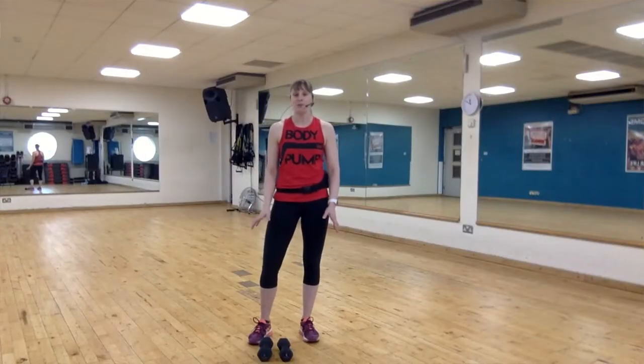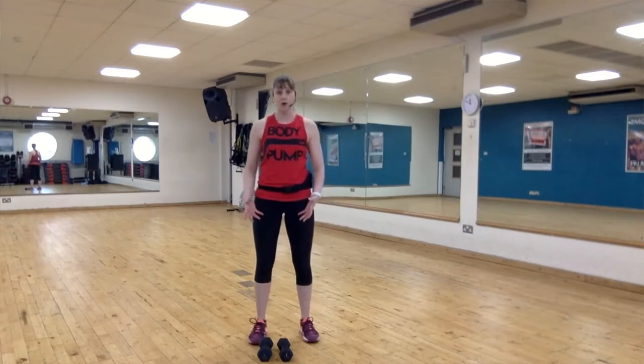This is a modified body pump today, so you can use your body weight, or if you have two dumbbells that would be excellent just to add a little bit more weight to the workout. Take it where you want — there are loads of options as we'll go through today. Please enjoy it and have some fun.